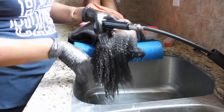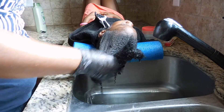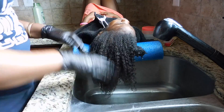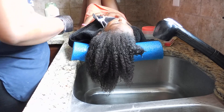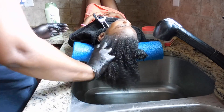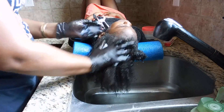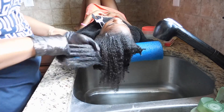Now for the actual conditioning portion, I'm going to first add the Hot Six Oil to her ends and scalp and then thoroughly work in the Suave Rosemary Mint conditioner. Doing this step allows me to lock in the moisture, and when styling throughout the week it helps her retain moisture in her hair without me having to reapply products.